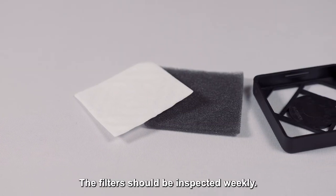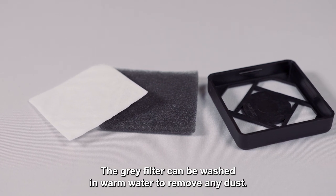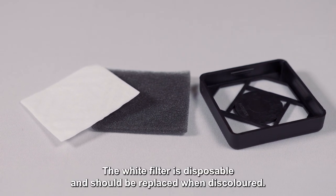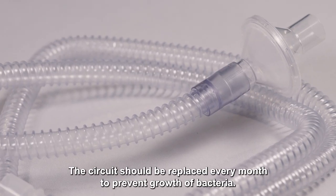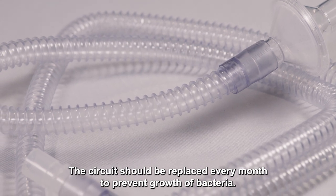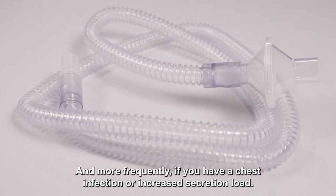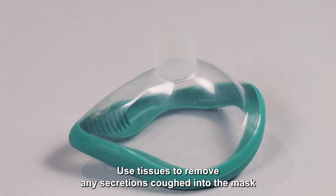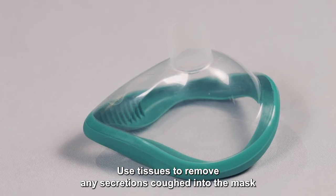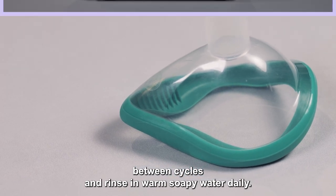The filters should be inspected weekly. The grey filter can be washed in warm water to remove any dust. The white filter is disposable and should be replaced when discoloured. The circuit should be replaced every month to prevent growth of bacteria, and more frequently if you have a chest infection or increased secretion load. Tracheostomy circuits may be required to be changed more frequently. Use tissues to remove any secretions coughed into the mask between cycles, and rinse in warm soapy water daily.